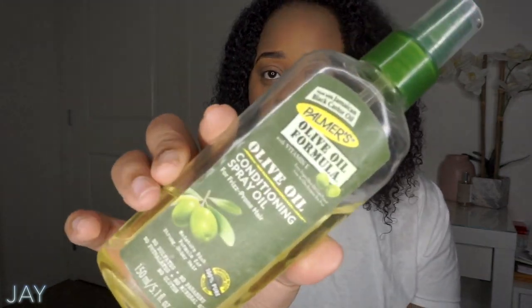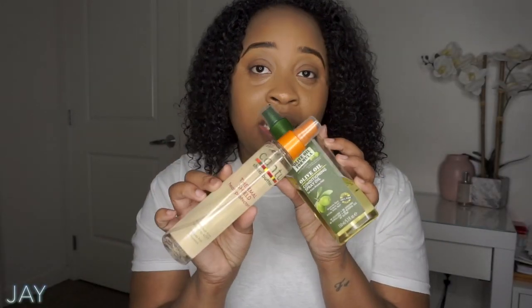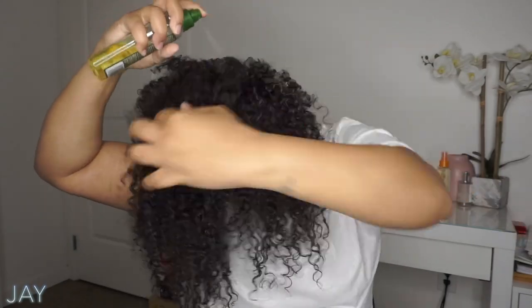I really want to ensure that I protect my curl pattern because I love it so much and eventually want to start wearing it out, which is why I rarely put heat to my hair. I'm going to start by using Palmer's Olive Oil Conditioning Spray all over my hair, and then follow up with Cantu Shea Butter Thermal Shield Heat Protectant. I want to make sure that I moisturize my hair and heat protect it.